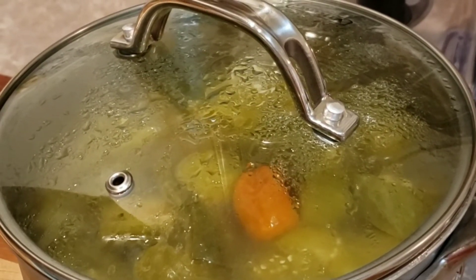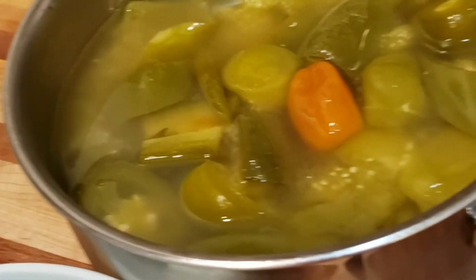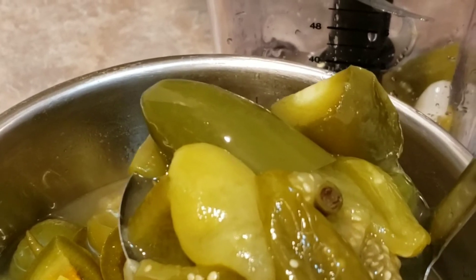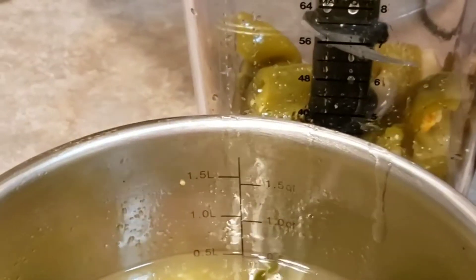Next step: after the sauce has cooled down enough to blend, I'm going to transfer it into the blender. The reason I use Thai green chili is to add more texture to it, and the habanero is just gonna be a surprising kick in the sauce. I'm going to pour everything into my Ninja.